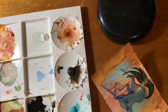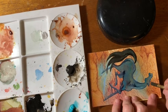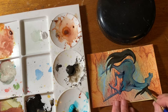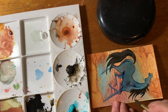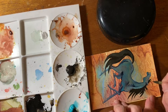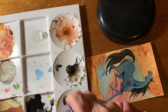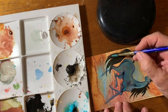You notice I turn the painting when I'm painting on it — it doesn't matter which way you paint. Flowing sort of brush strokes to put the mane in. Let's put a little bit of turquoise on that too, on the mane. I might add a little bit more to the tail — it didn't show up very well.